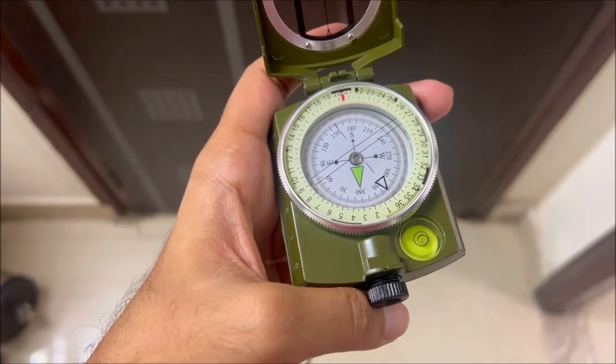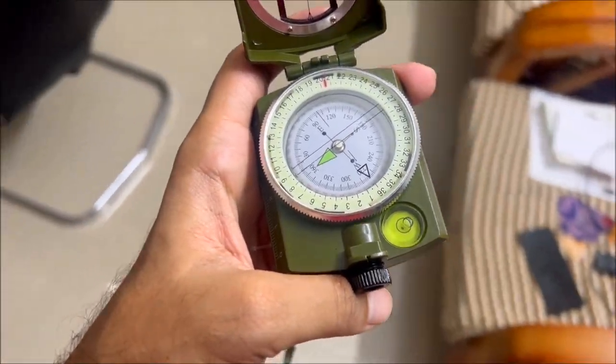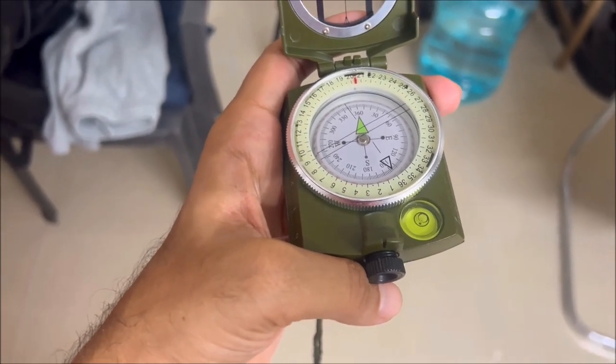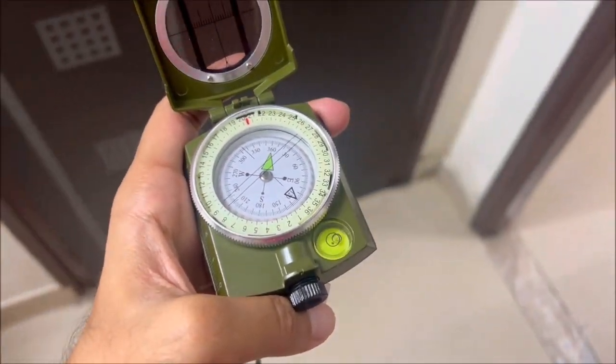You can also use this compass to get a better understanding of maps, but it will take a lot of practice if you are a beginner. Even though almost all phones contain a compass, nothing beats this battery-less, old-school military equipment.